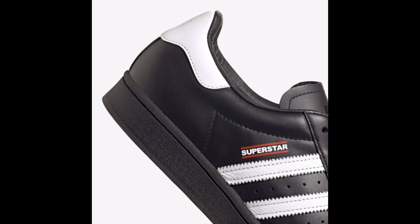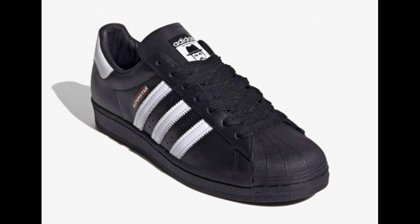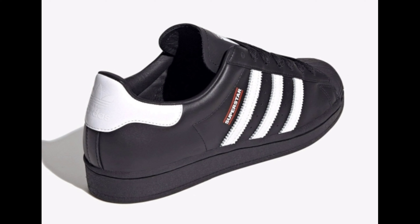Run DMC logos on the insoles atop a solid black rubber sole complete the design. Look for the Run DMC x Adidas Superstar Jam Master J to release on October 30 at select retailers and adidas.com. The retail price is set at $110 United States dollars.